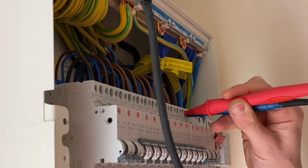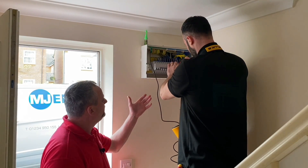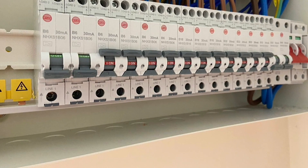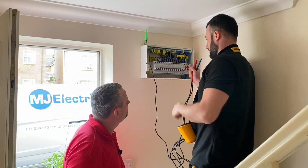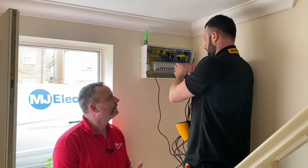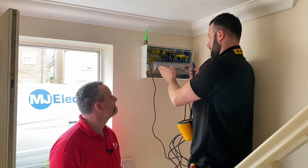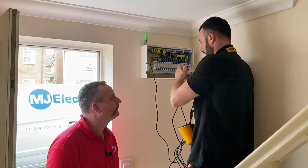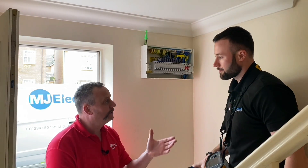We discuss the overcurrent protection devices selected for this board — RCBOs, where each individual breaker has RCD protection built into it. The advantage over a conventional split-load board is that under a split-load arrangement, one RCD main switch controls four or five circuits. If there's an earth fault and it operates, you lose half your board — potentially half the sockets, half the lights, and your cooker — even if the problem is just with the lights. With RCBO protection, if there's a fault on one circuit, only that individual breaker trips. This narrows down where the fault is and means you're not without half the electricity in your house.